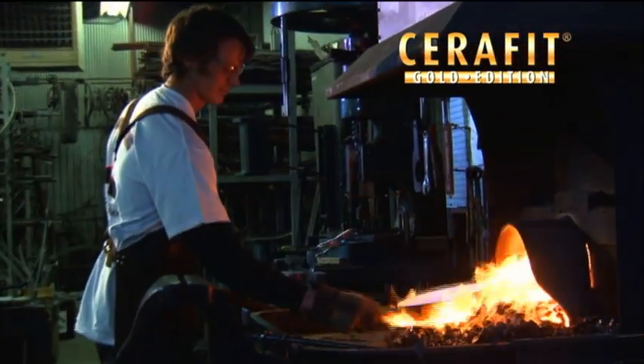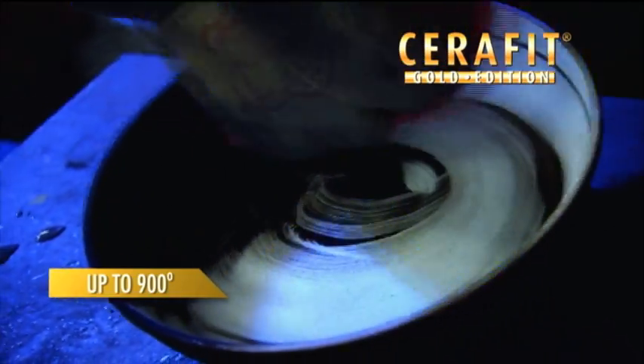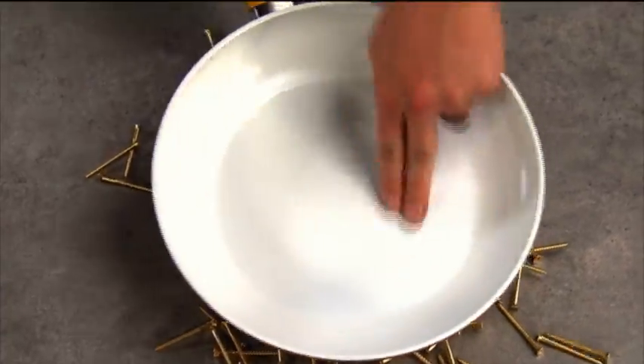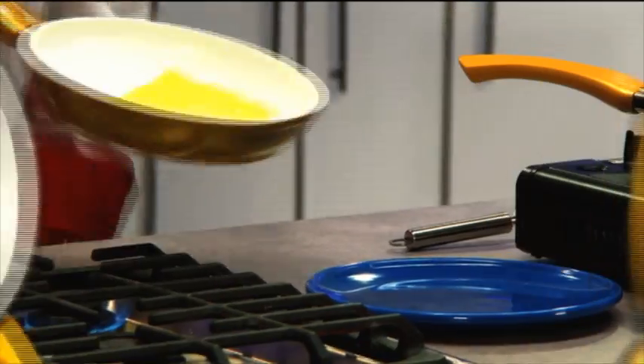Seraphit cookware is stovetop safe up to 900 degrees, so you can cook as hot as you need to. Can you imagine the damage metal screws would do to your pan? But swirl them in Seraphit and they don't even leave a mark. So you can keep scrubbing, scraping, and replacing your cookware — or you can get Seraphit.